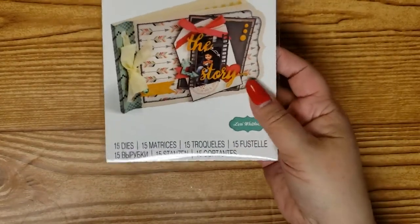Looking forward to using this die. That's the first thing I had to show you. And the second thing is a swap in the CC — the Creative and Crafty Planner Girls — and this is a coffee or cocoa mug swap.